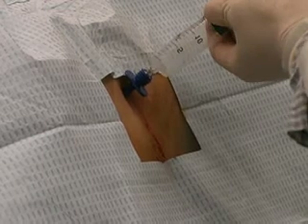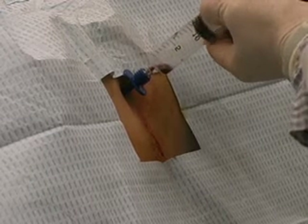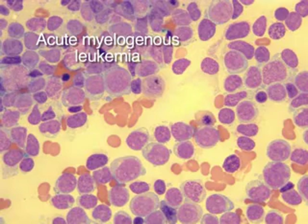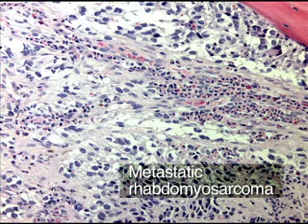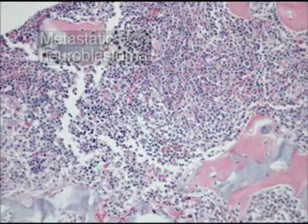This video will demonstrate the procedure for bone marrow aspiration and bone marrow biopsy from the posterior iliac crest. Obtaining a bone marrow aspirate and core biopsy is often necessary when evaluating a patient who has a hematologic abnormality. Examining bone marrow is also useful in the diagnosis of metastatic spread of non-hematologic malignancies and to diagnose metabolic disorders.